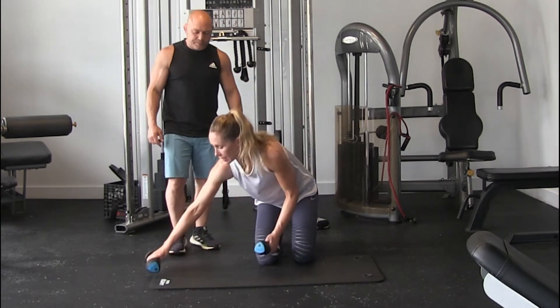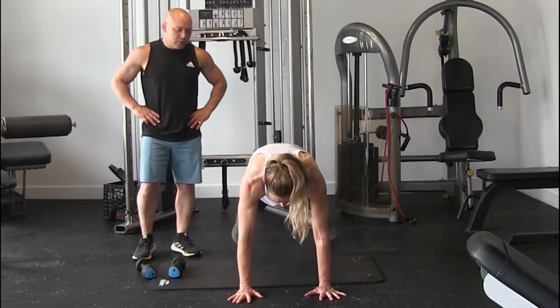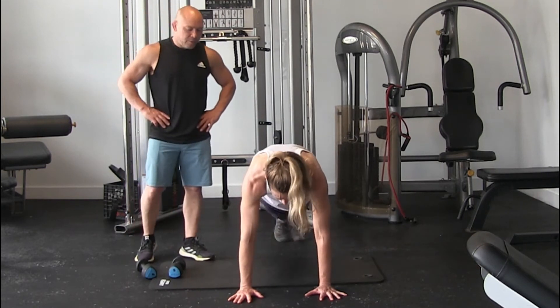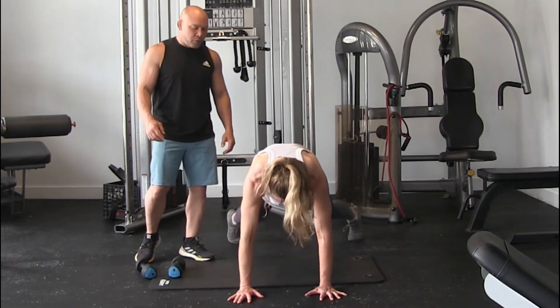Plank jack again, 10. Good work. I'll write this down exactly how to do it.